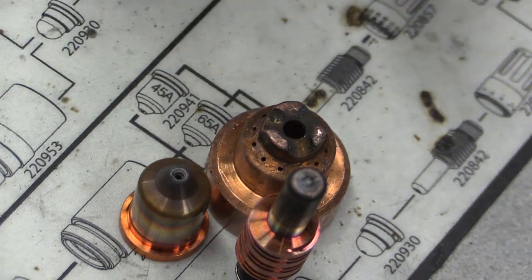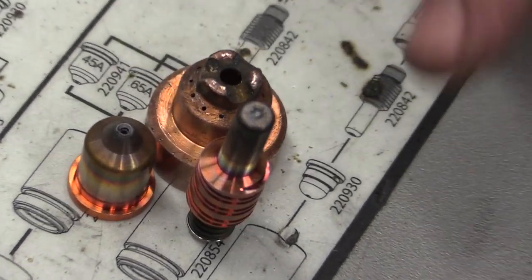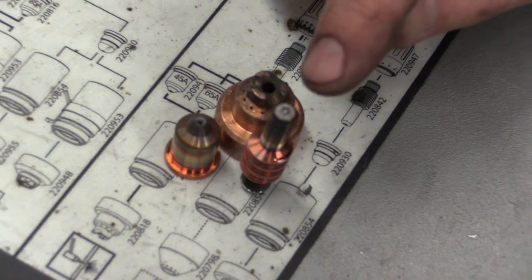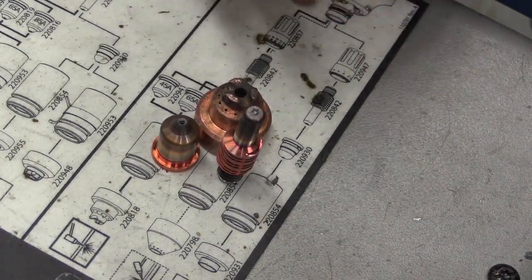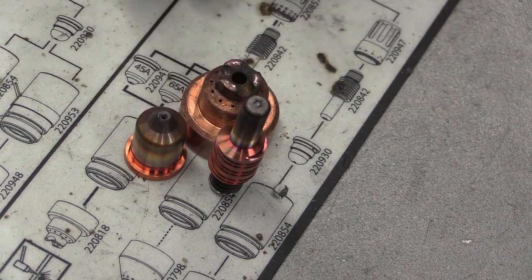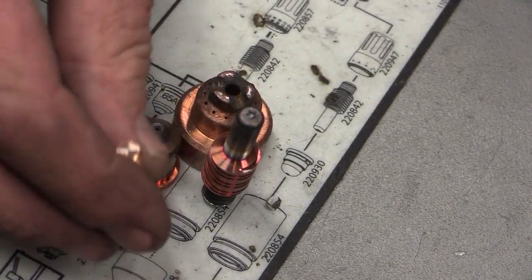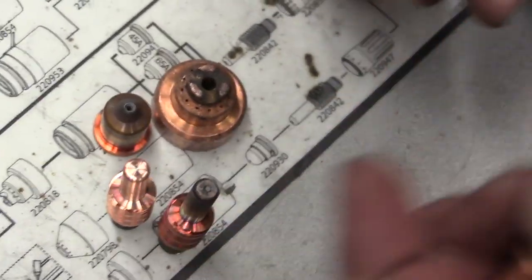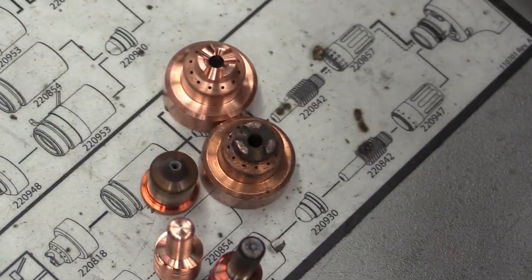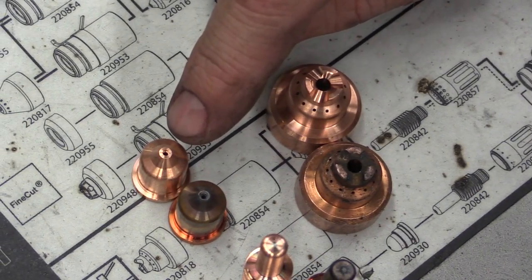That flared hole means your plasma column is going to be less accurate and less consistent compared to new consumables. This electrode isn't bad either — you can see the little divot in the end of it. Sometimes these will be burned down a quarter of an inch or more. This is the electrode that makes electrical connection and creates the arc that melts the metal. Let me grab some brand new ones to show you the difference — you can see they have no divot, and the nozzle hole is significantly smaller.